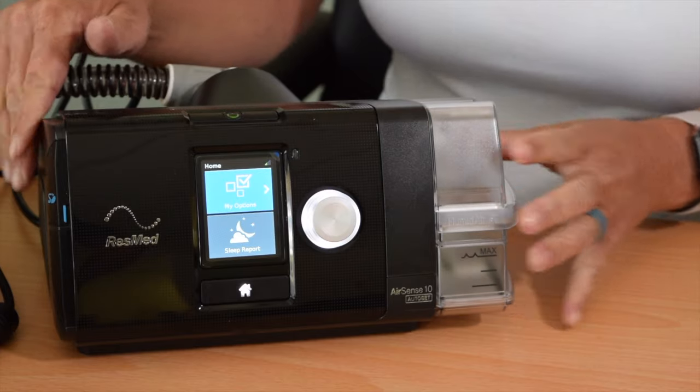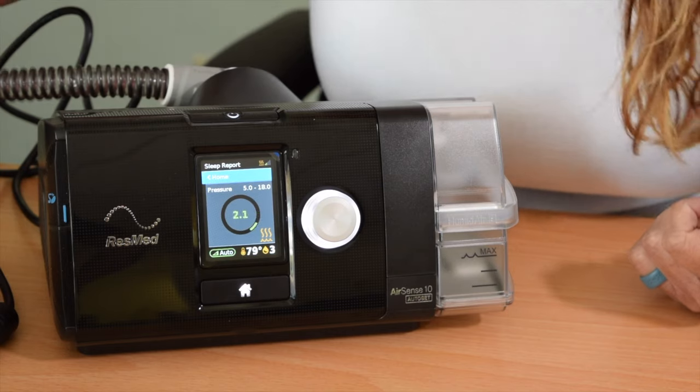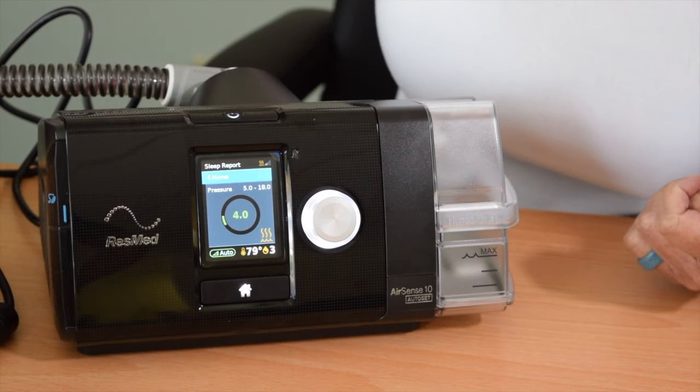The water chamber wasn't in all the way. I'm going to make sure it's in all the way, and then I should be able to turn my CPAP on and it's going to run normally.